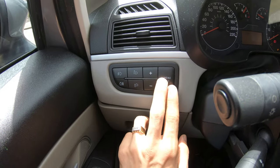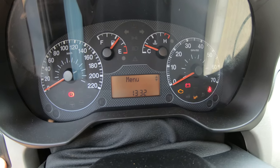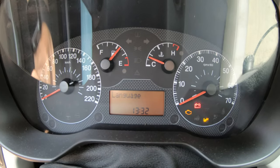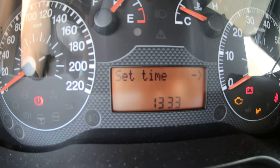Start by pressing the menu button — it says 'menu'. Then use the plus and minus buttons to navigate to 'set time'.